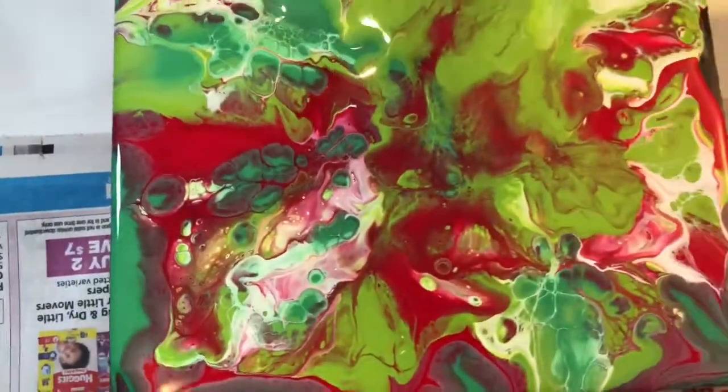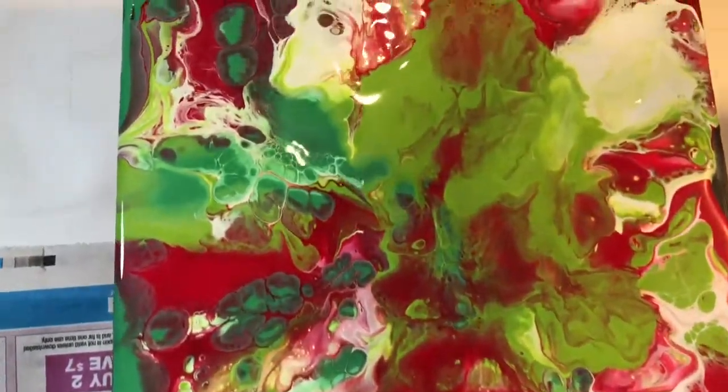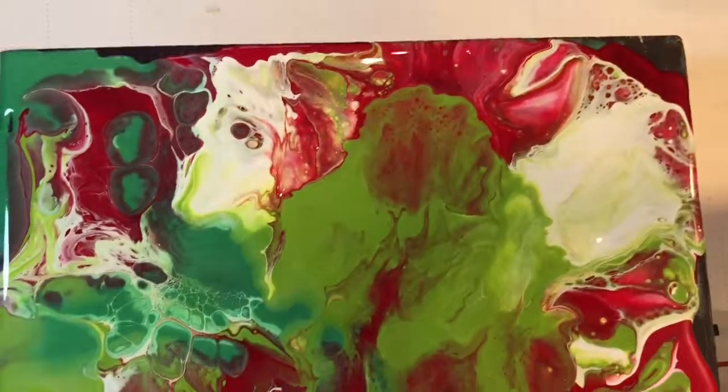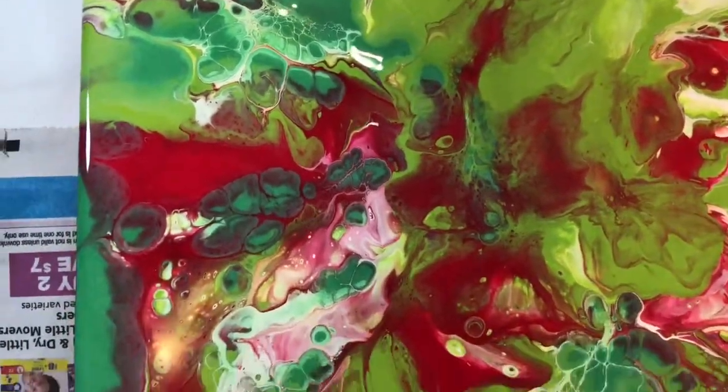And here is the first one — this one is chaotic. I don't really like it that much, but hey, live and learn. Well, thank you — see you in the next video, bye bye!